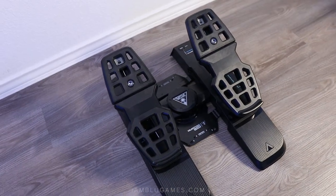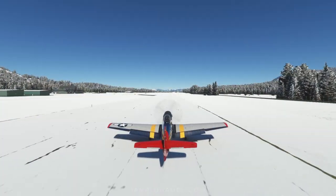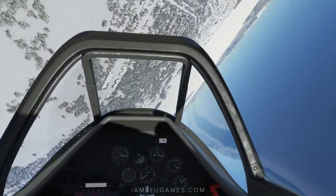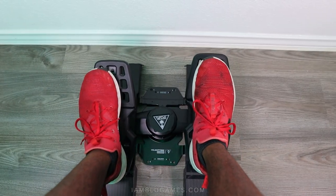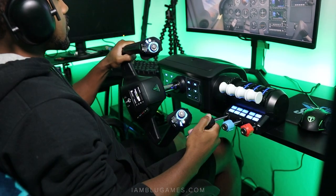But is it worth it for you? I started out playing flight simulators with a PlayStation controller for years until I finally got my first budget joystick. Honestly, I didn't see the value in spending so much money on rudder pedals until I finally did — and it was 100% worth it. Now I refuse to fly without them.